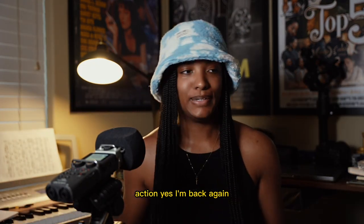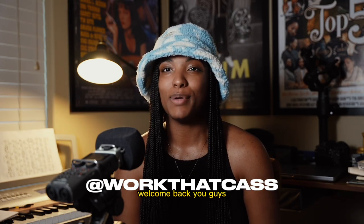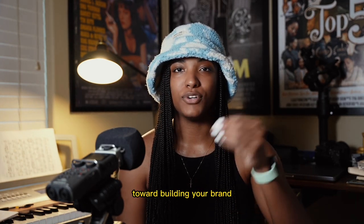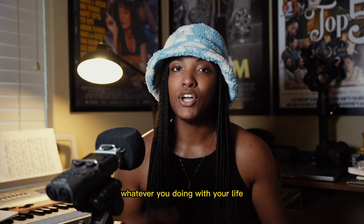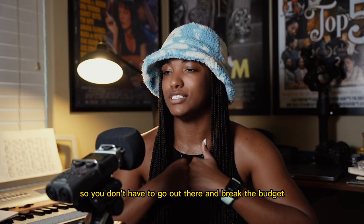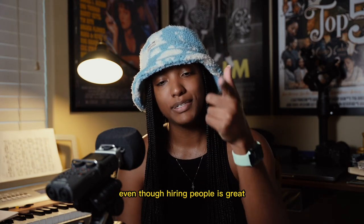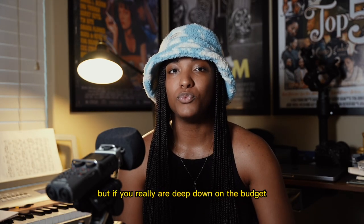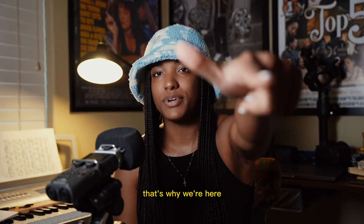Welcome to my channel! If you're new, welcome, and if you're a returning viewer, welcome back. On this channel we talk all about DIY content creation — building your brand whether it's music, business, or whatever you're doing with your life. We teach you how to create your own content so you don't have to break the budget hiring content creators. Hiring people is great, but if you're deep down on the budget and want to try creating stuff yourself, that's why we're here.